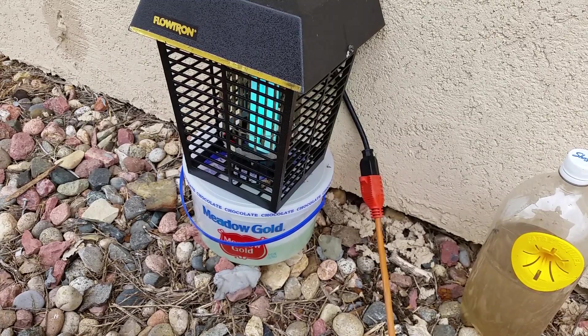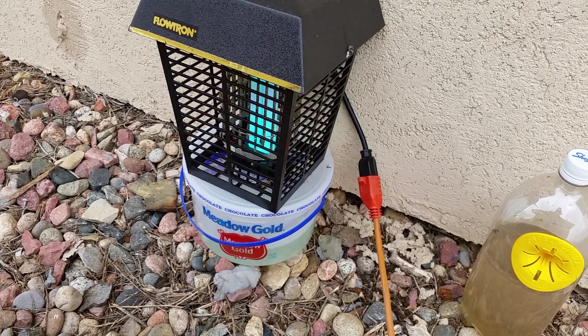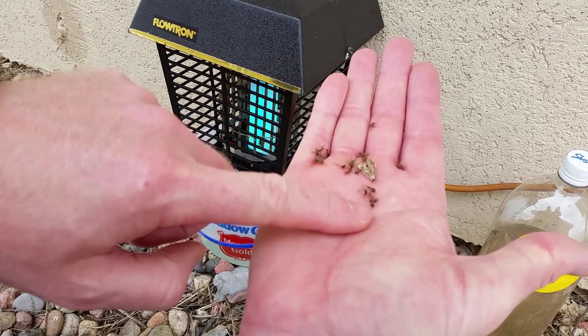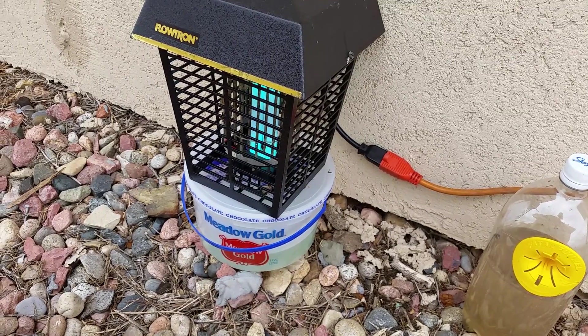The ultraviolet lamp here will create enough heat to attract the mosquitoes — mostly mosquitoes. There's a few millers in here. But before I added this little ice cream bucket full of water, vinegar, baking soda, and dish soap, I didn't get any mosquitoes attracted to this.